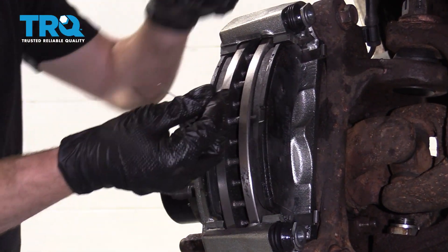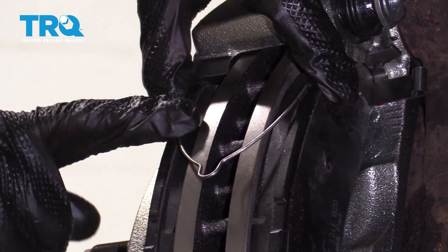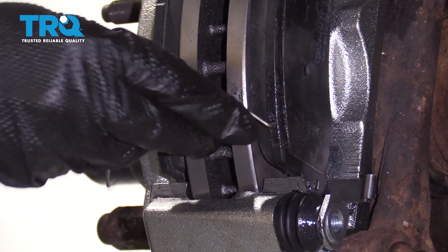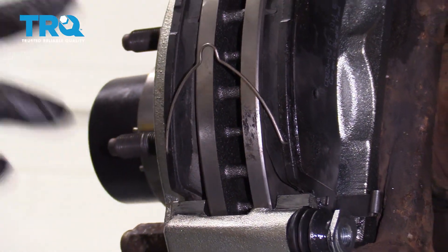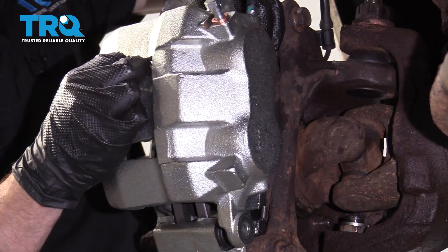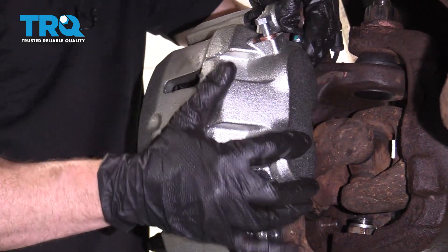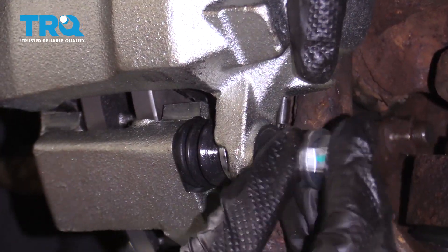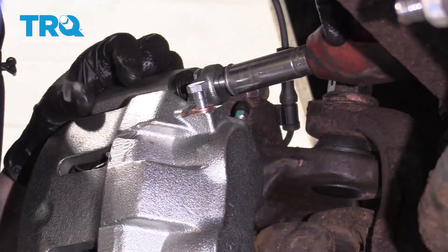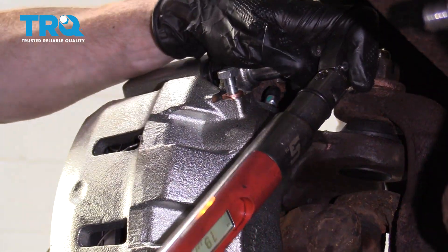Once you have the pair of pads in there, continue on to putting on the clips. You want them to fit into the corresponding holes along here, facing down towards the center of the rotor. For the other one, have it facing the opposite direction — again towards the center. Now take the caliper and slide it over. Take your slider bolts, start them in, snug them up, and torque to 42 foot-pounds.